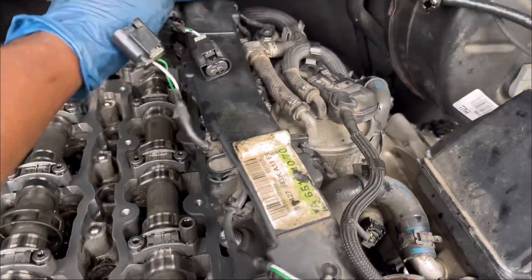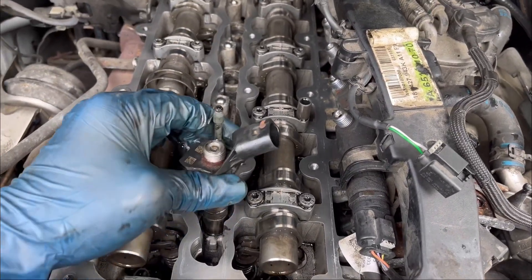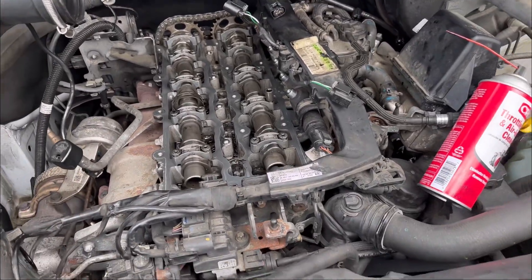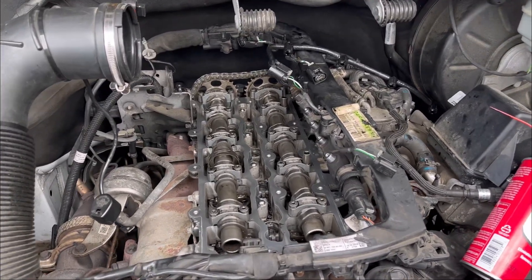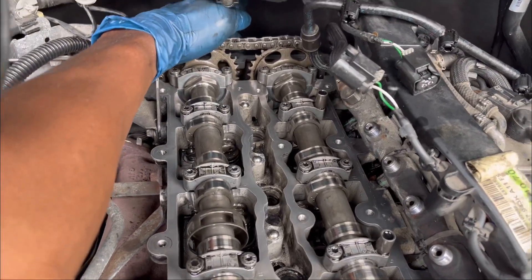If you can't pull it with your fingers, just get a mini pry bar to pry it out. The valve cover has 19 bolts on it — it's a T30 bolt — and you're going to have to get them all out. There is one bolt all the way in the back behind the valve cover, so look out for that one too.